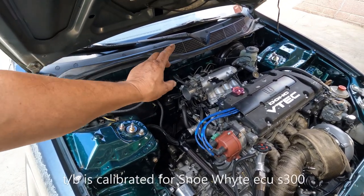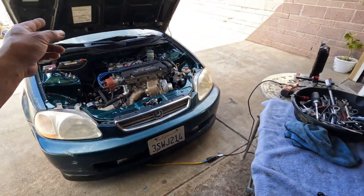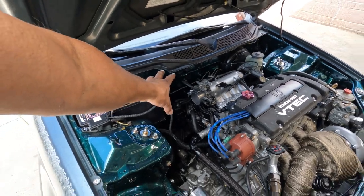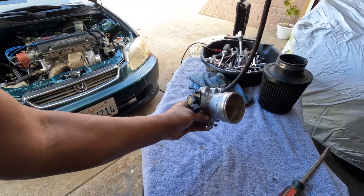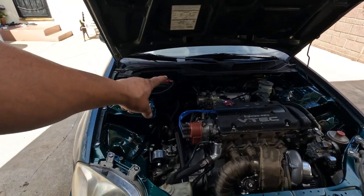This is not the throttle body that I am going to use — that's just to break it in. So what I'm going to do is recheck the throttle position sensor just to see it's within range. Remember, this is the one I am going to use and I calibrated this one. I made a blog about this one and I'm going to recheck it just to see.